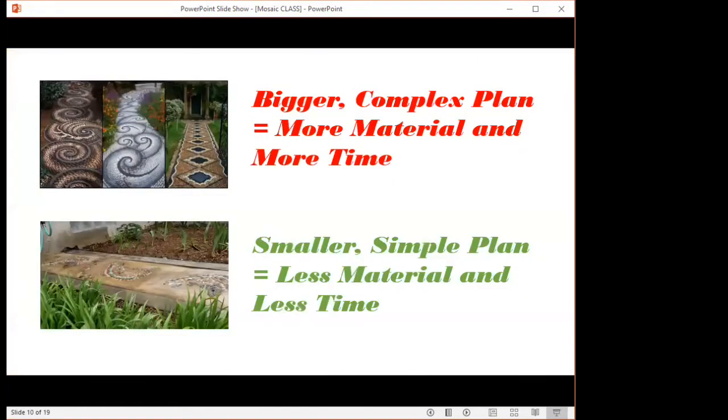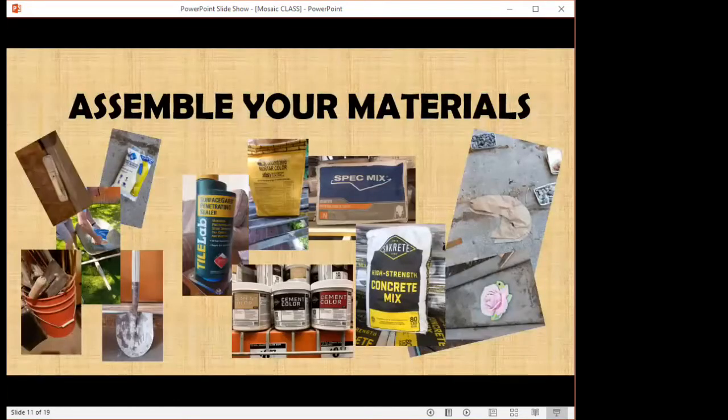Just like a recipe, if it gets too complex or too big — like if you decide to do a sidewalk mosaic from here all the way to the back of the room — it's too big, too complex, too difficult. It's going to cost you more money, more time, more material. So smaller is better. Start out with something you can actually manage. I was looking for something that didn't cost me a fortune. After you've decided what you're going to make and you've got your recipe, you need to assemble your materials.